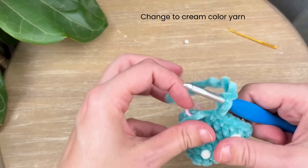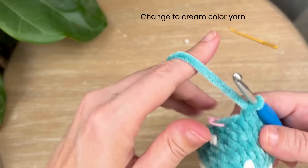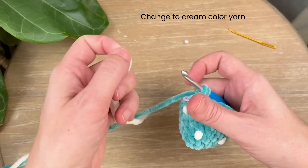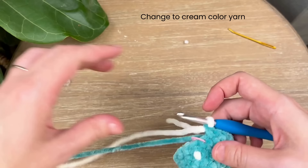Now we're going to continue and do a color change in this last stitch — get your yarn back on your hook. Go into that last stitch, yarn under, pull through, then drop the yarn you're working with. Grab your cream color yarn, place it on your hook, and pull it through those two loops. If you want, go ahead and trim off the cap color.